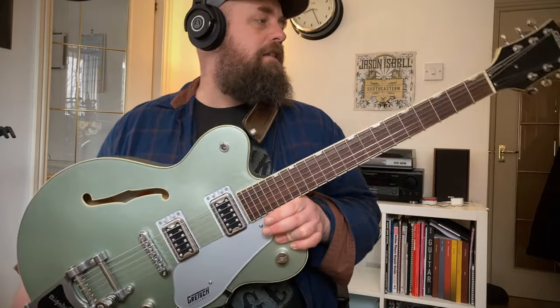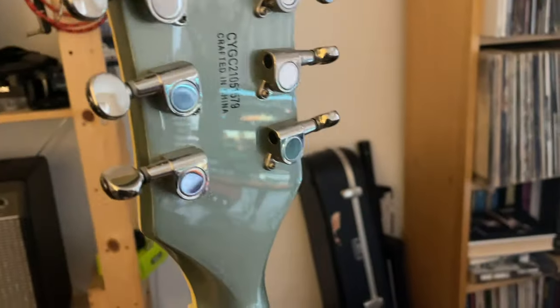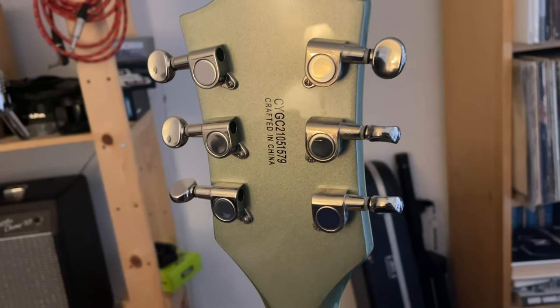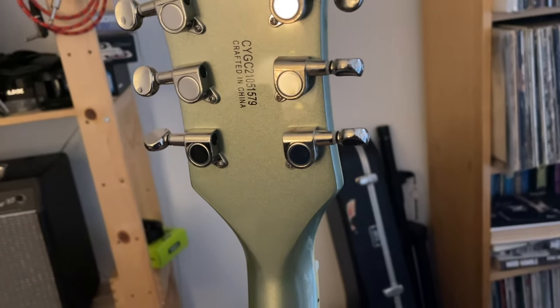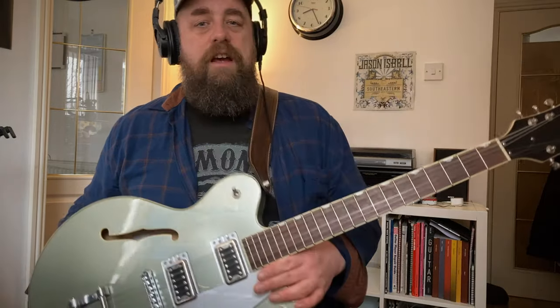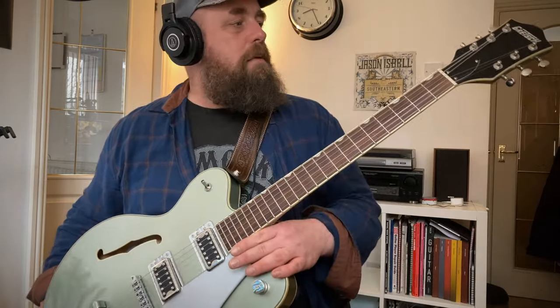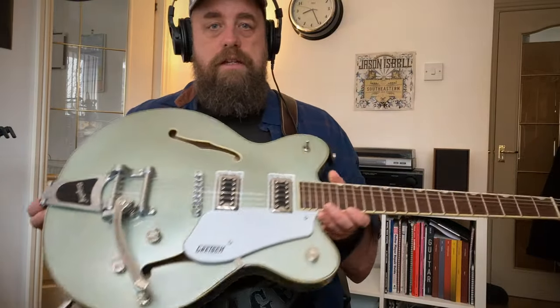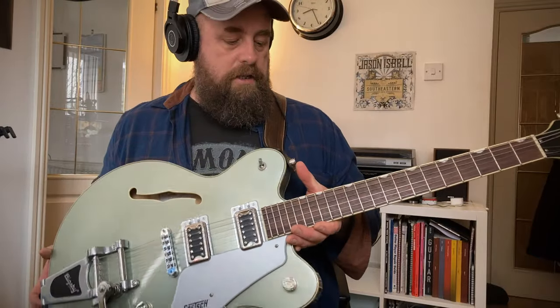Then you've got your two volumes and a master tone as well, which all work fine. Tuners are fine, little kind of mini standard things — they look mini on this headstock anyway. They do their job. They're a bit stiff but yeah they're fine. I'll maybe replace them one day but this is not urgent. Then there's the strap lock system that Gretsches have — I'll do some close-ups as well so you can see all this.